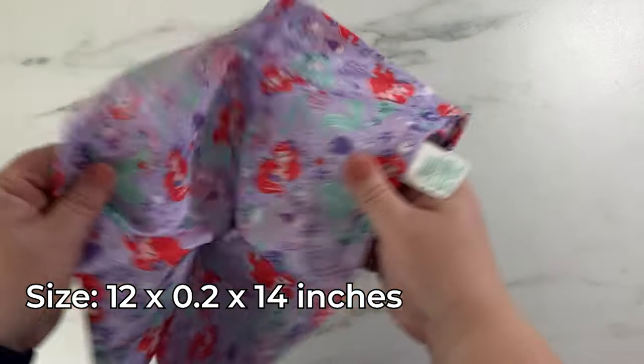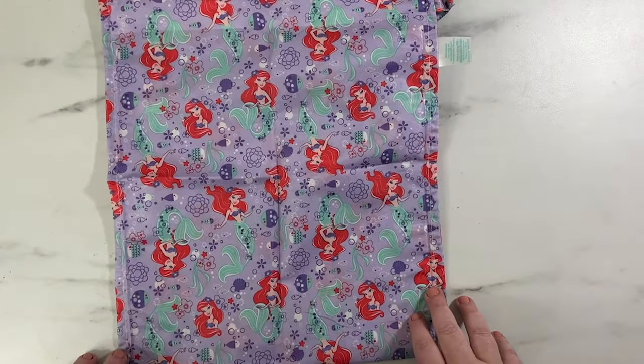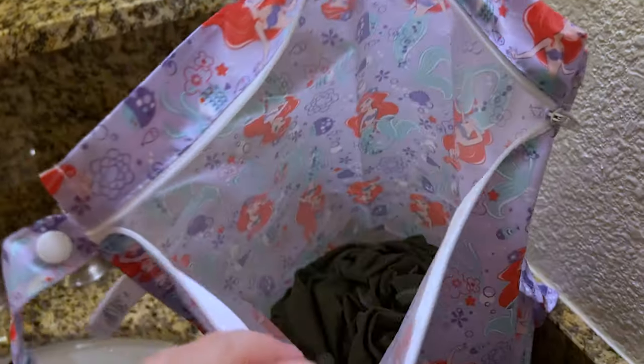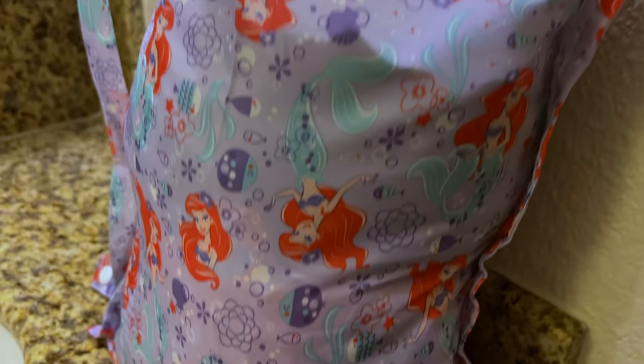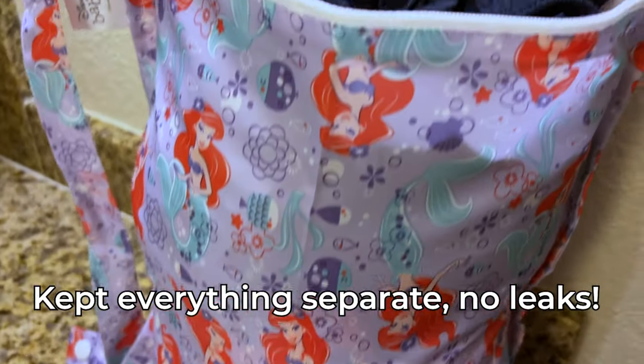It worked out so well. We had our pool clothes that we put into these bags on the day that we left. We did not have the ability to wash them or dry them before we left the hotel. We put them in this bag, I put it in my suitcase, and it kept everything wet inside and everything on the outside dry. It was so good.